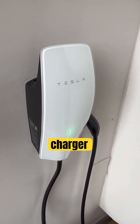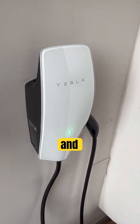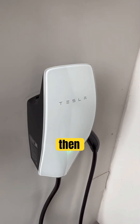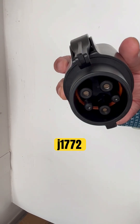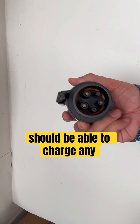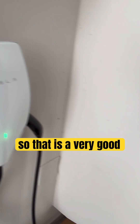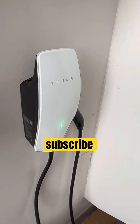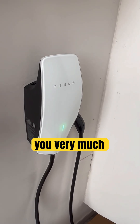After switching to compatibility mode, reconnect your wall charger to your home Wi-Fi. Now, using the J1772 adapter, you should be able to charge any EV vehicle. This is a great hack we wanted to share — if you found it helpful, please subscribe and give us a thumbs up!